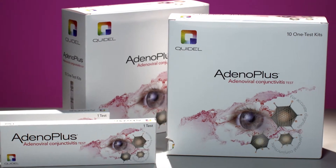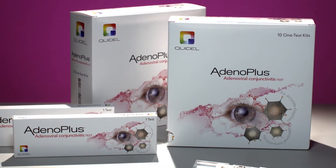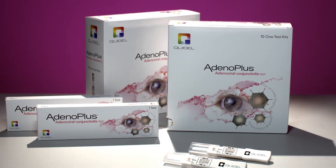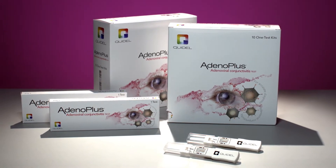Adeno Plus is the first and only rapid, CLIA-waived, point-of-care test that detects all known serotypes of adenoviral conjunctivitis, or pinkeye. Using four simple steps, Adeno Plus test results are achieved in as little as 10 minutes.